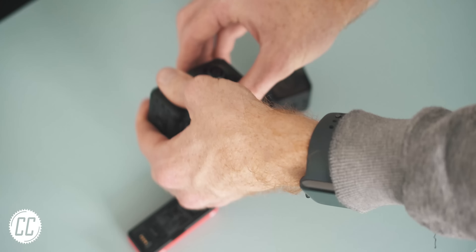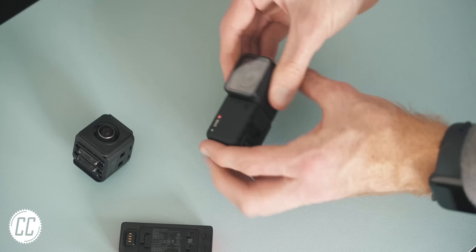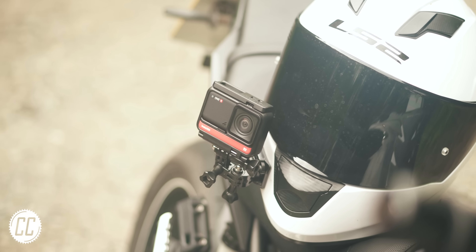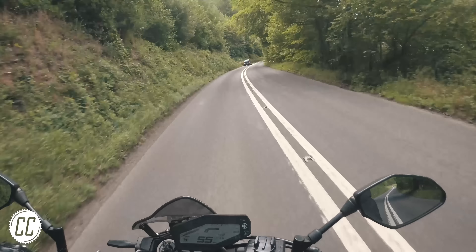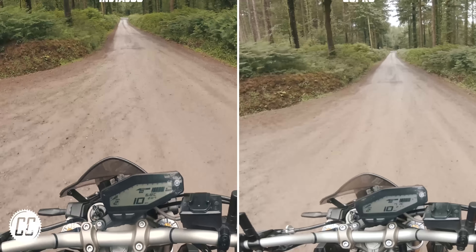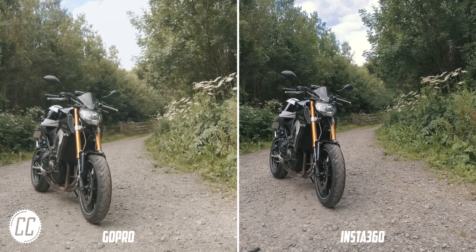what slipped slightly under the radar is its regular wide-angle lens mod and how good that actually is. I've been using it alongside my GoPro Hero 7 to get the motorcycle shots I need, simply because the footage coming out of them looks so similar. The stabilisation is identical and the colours are so close that it's difficult to tell them apart.